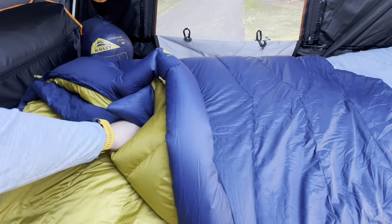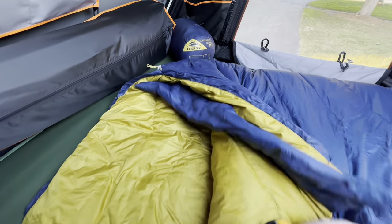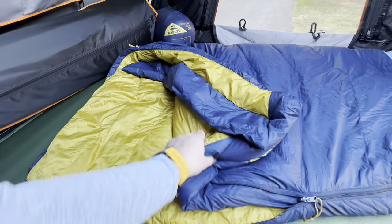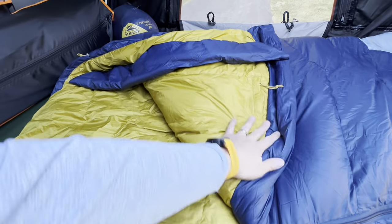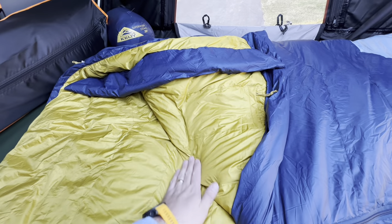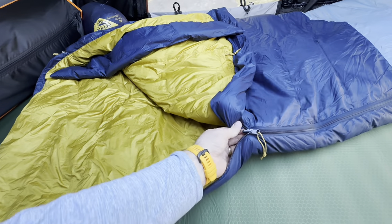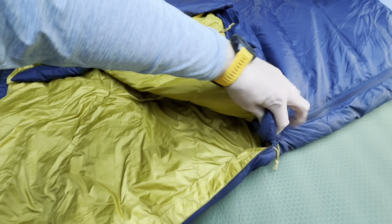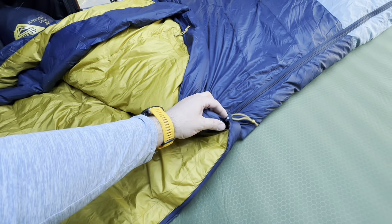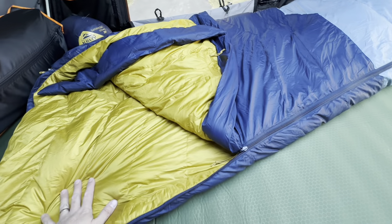It has this flap up here on the top, and on the inside there is a cinch, so you can cinch it down — that's really great. There is also an interior pocket, which I thought was pretty cool, and it actually goes back pretty far. As for other features, the zipper is reversible from inside and outside. I actually like that there's no pull on the inside — you could always add one, but the reason I like that is you're not getting hung up on it at night.